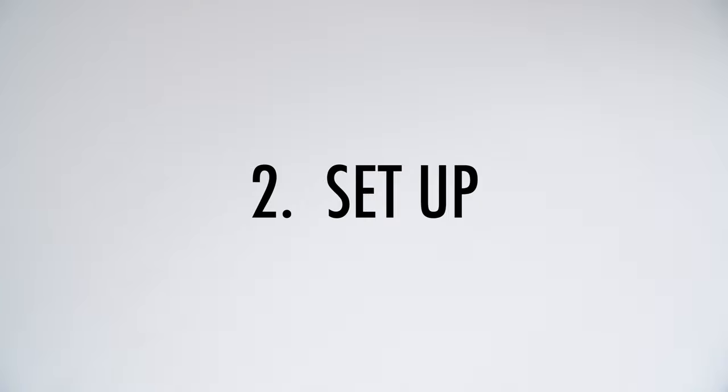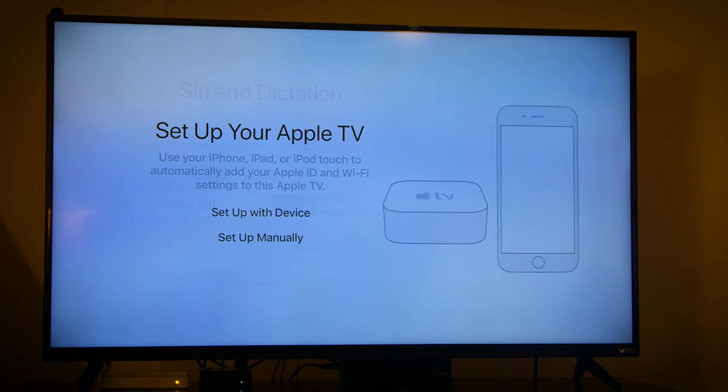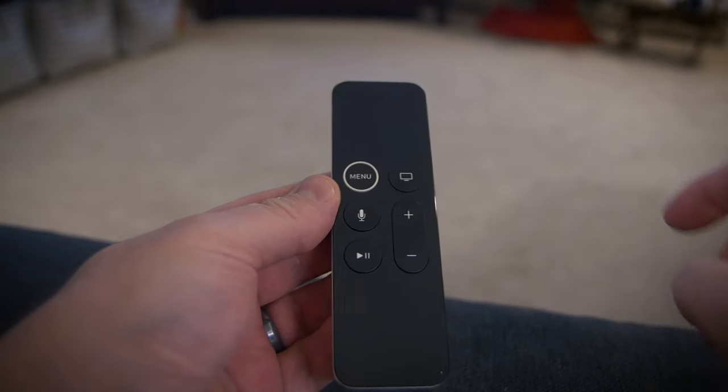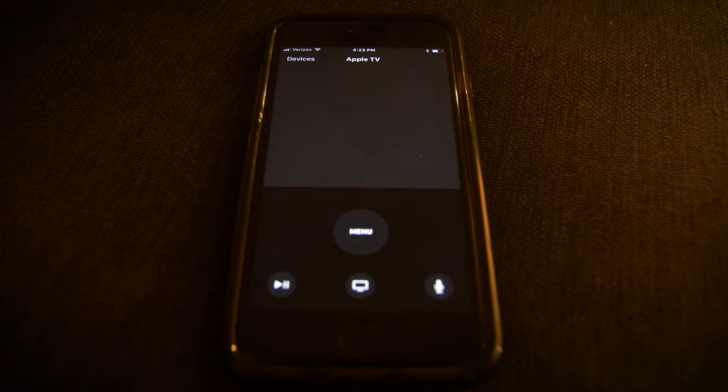Setup — we show you how to hook it up to your TV and the initial settings you must complete to get the Apple TV up and running. We will also show you how the Siri remote works and how you can control your Apple TV with your iPhone or Apple Watch.